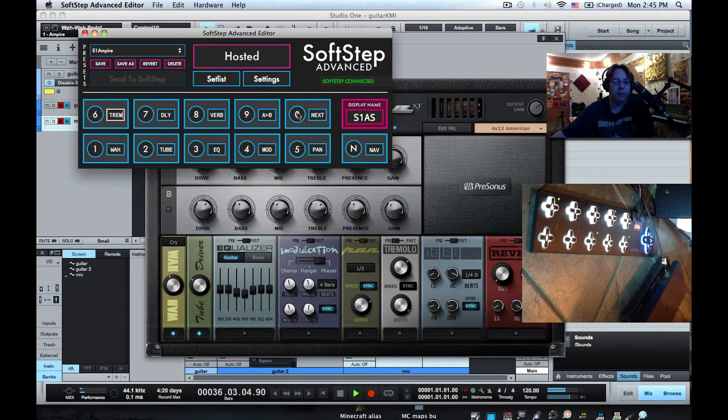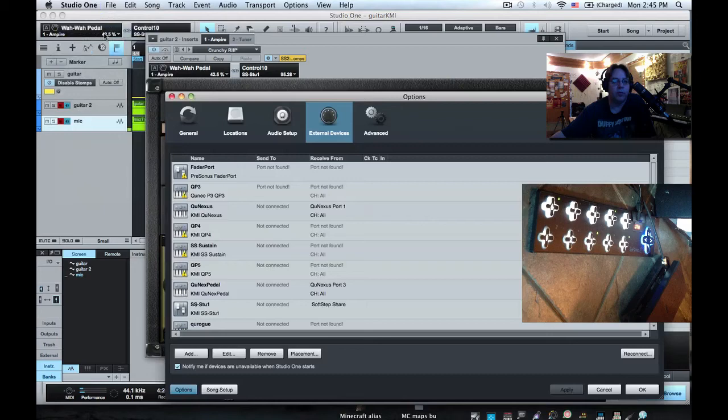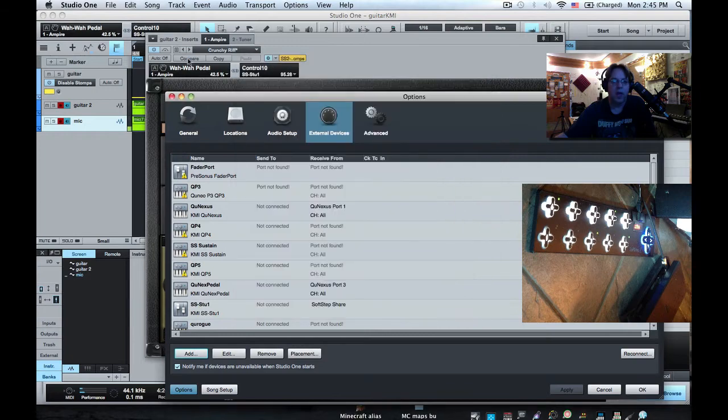I've set up all the pads except for one to be toggles, so they can turn on and off and the lights correspond. The first thing I do is go to Preferences, External Devices, and we're going to make a new external device — a control surface. We'll call this SoftStep Ampire, set the port to SoftStep Share, and then hit OK.